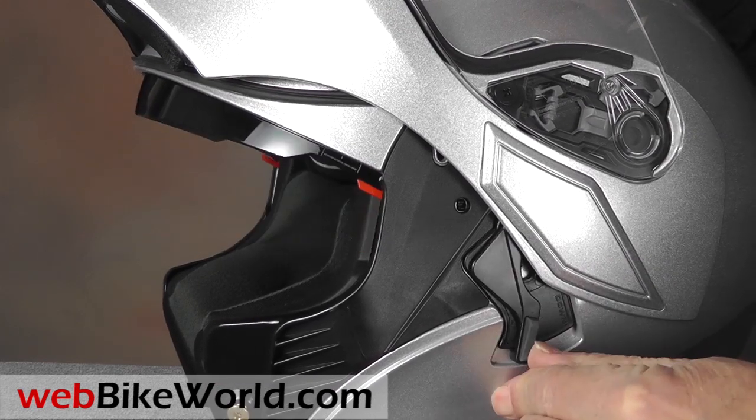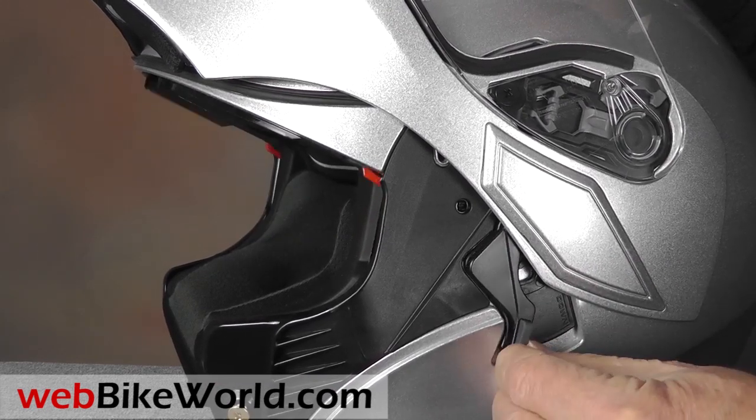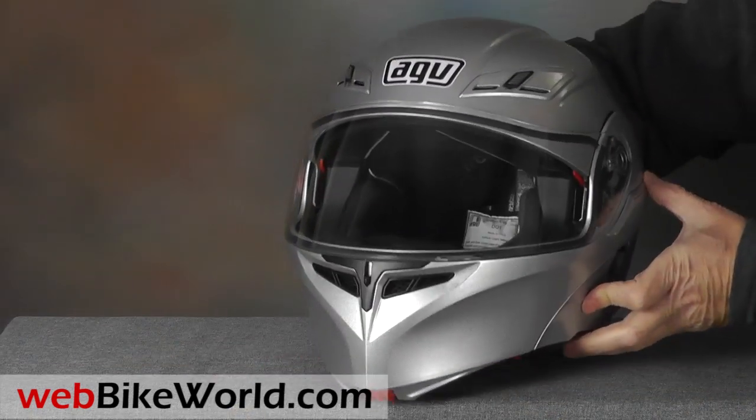An internal sun visor works well. It operates via a friction lever on the left-hand side and can be stopped in any position, which is a plus.